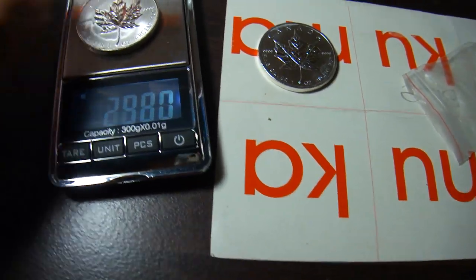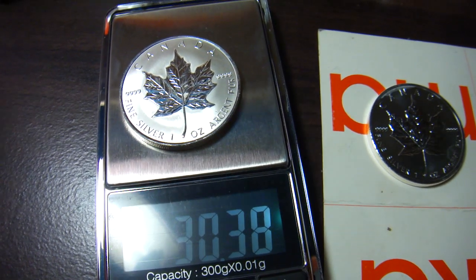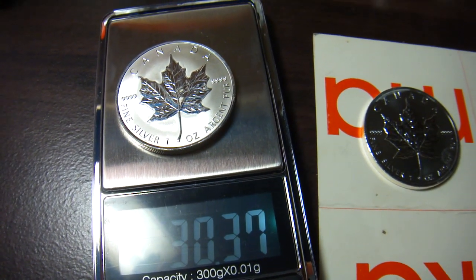And this is the fake one. It reads 30.37 grams.